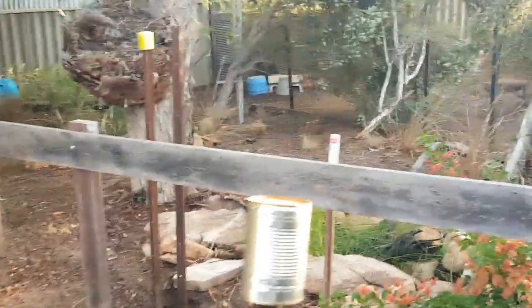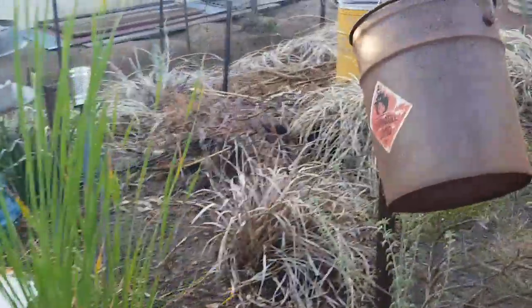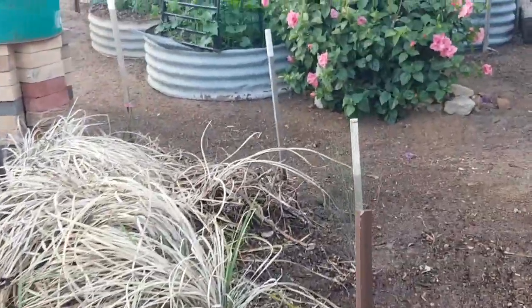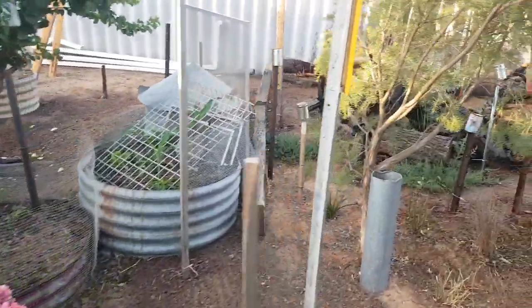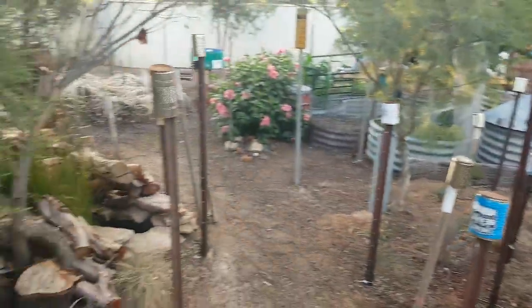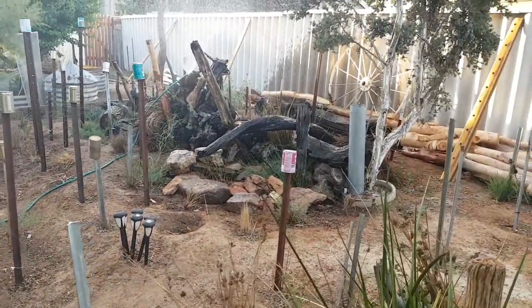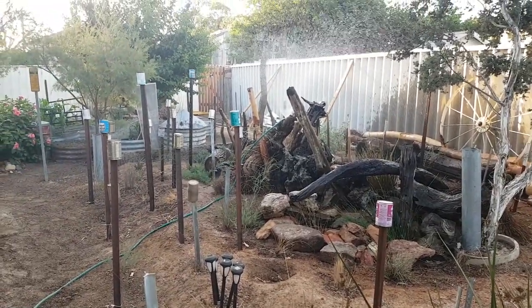I'm just watering my garden at the moment - there are about three or four different areas where I put the sprinkler on. That area we just saw, and this area here for the nice grass growing. I had it on zoom, I really apologize.